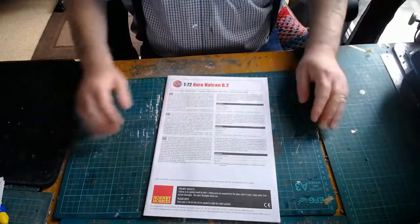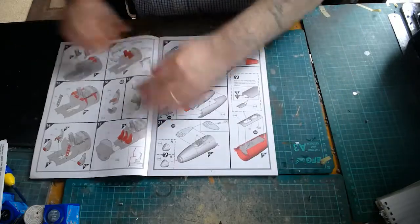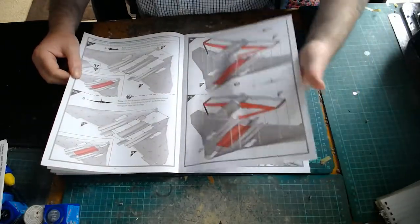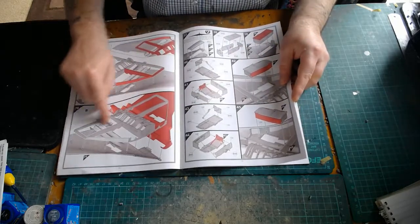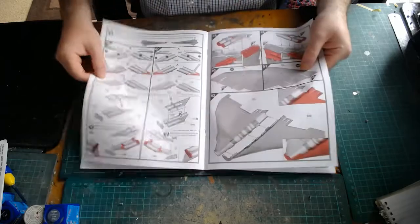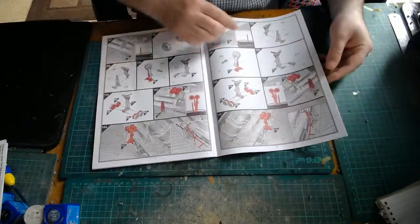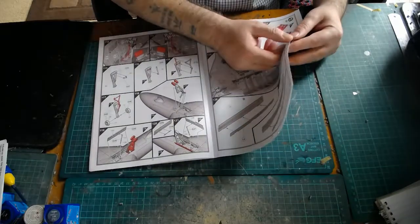First of all, we have the instructions. It's the new kit, so the instructions have their colour codes in there. There's quite a lot to the kit. I believe there's a different option as well — I haven't totally gone through the kit yet. But the instructions look easily laid out and coded for the builder. This part here is for the rings — I'm holding up the rings. I'll be heavily leaning on this part for my build, which I'll go into shortly. It does look like a basic build, but quite a lot of parts — not as many as the Hellcat or the Typhoon, but there's a lot going on in the kit.